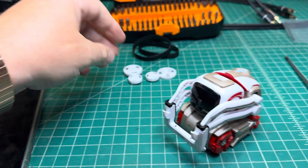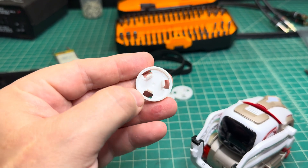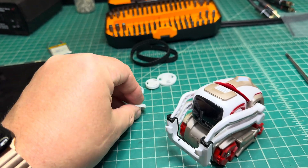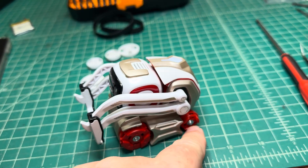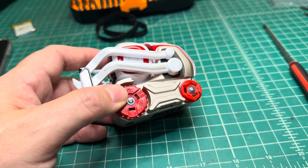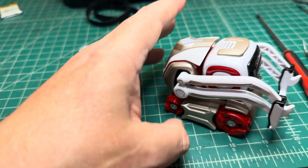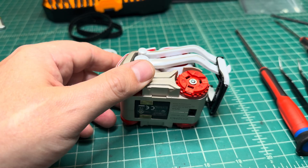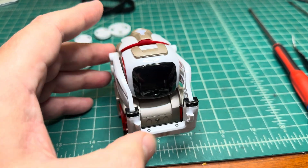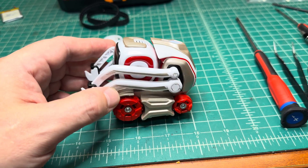Here I've removed the top covers. Those are a little bit tricky to remove, specifically the big one because you need to pop two clips at once, otherwise it will not work. For the back wheels, if you push one side they will pop up and it will work. Next, remove the screws and get inside to remove other screws and replace the battery. I've watched videos — it's a tricky job.